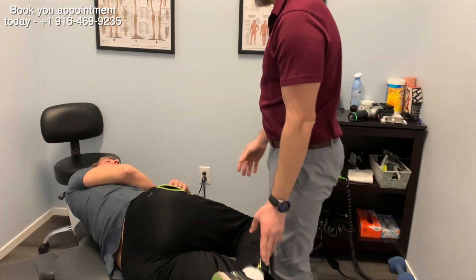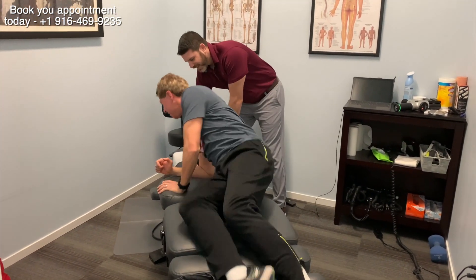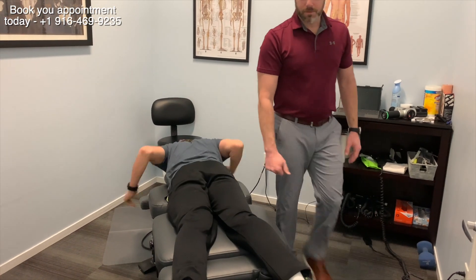That's feeling better. I heard it popped just before. Let's go on your tummy. The low back has loosened up for sure.